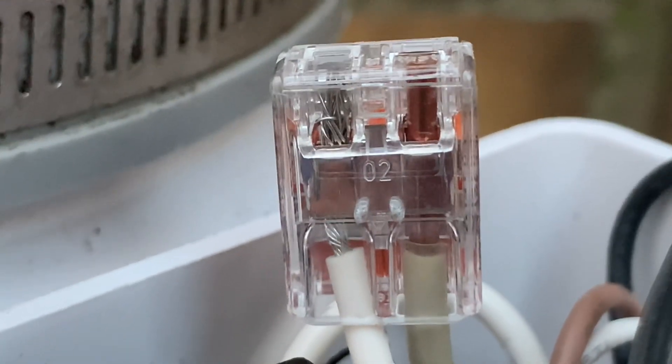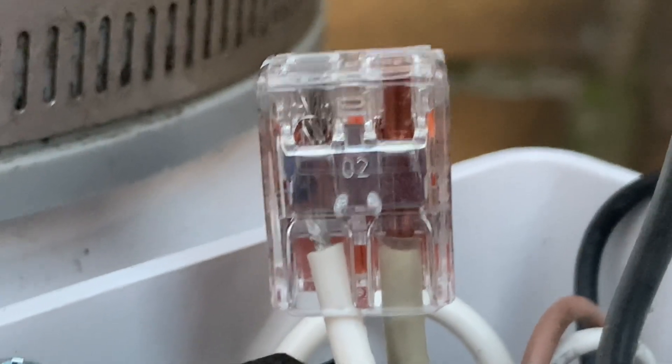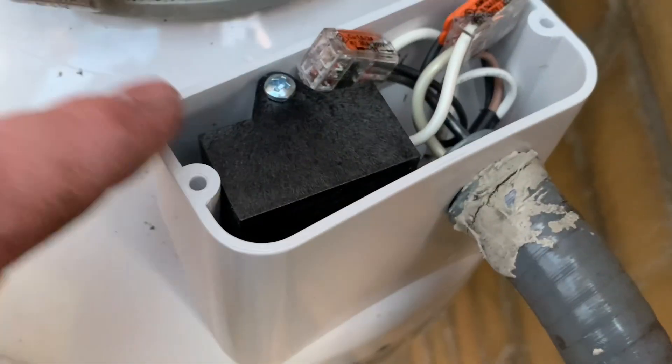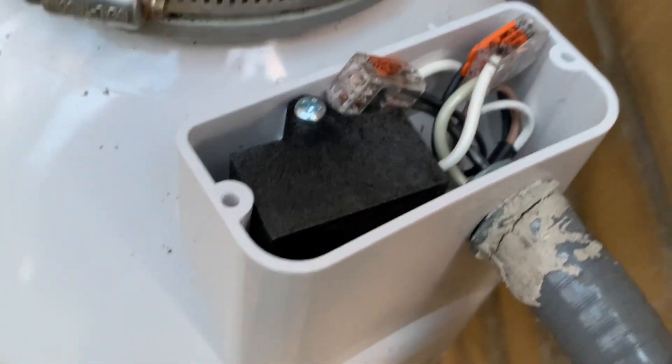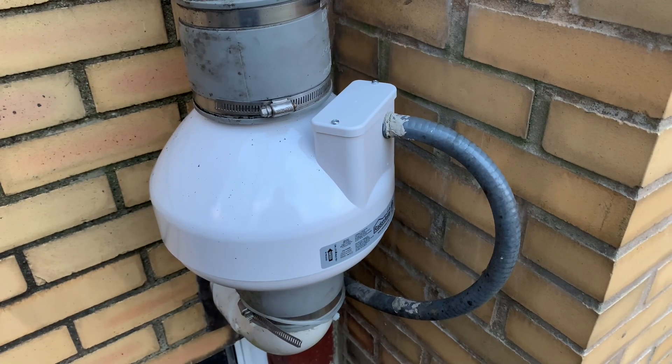One nice thing about the Wagos is you can visually see that the connection is made securely. Then you just want to bend the wires out of the way enough that you can get the cover plate on, and then we're going to apply some silicone caulk around here to seal it up so it's watertight. Now that it is installed I will go flip the power back on, make sure it works, then I'll start closing some of this stuff up with silicone caulk.